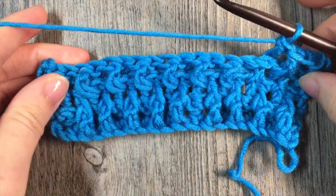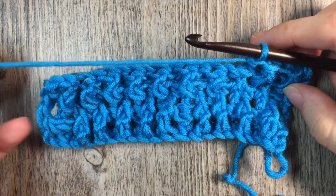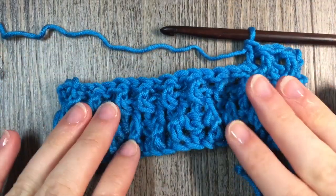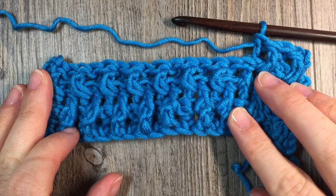Thank you so much for joining me on this stitch tutorial on how to crochet the twisted stitch. Please don't forget to subscribe to my YouTube channel. This channel is updated weekly with free stitch tutorials such as the one that you saw here today. Thank you so much for joining me. Until next time, happy crocheting! Bye.